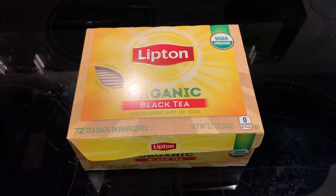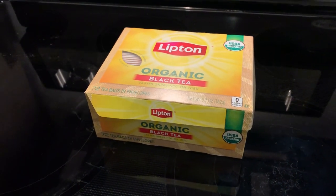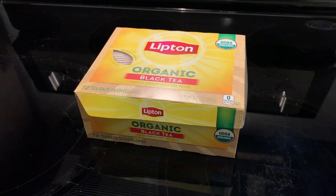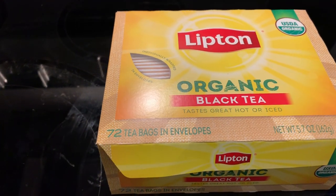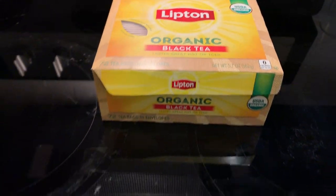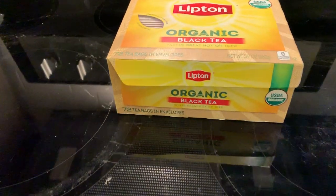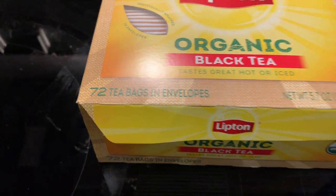For you non-coffee drinkers, perhaps you prefer tea like myself, and here is the Organic Black Tea by Lipton. It's USDA Organic, and in this particular box there are 72 tea bags in envelopes.